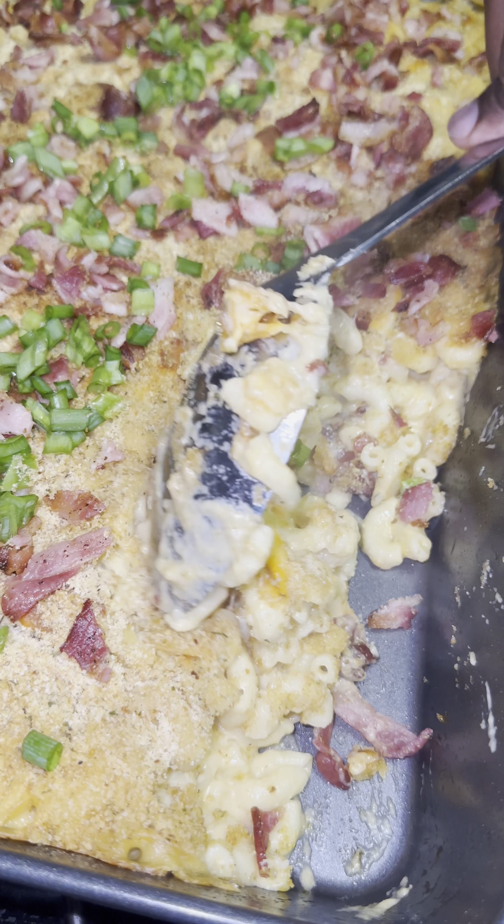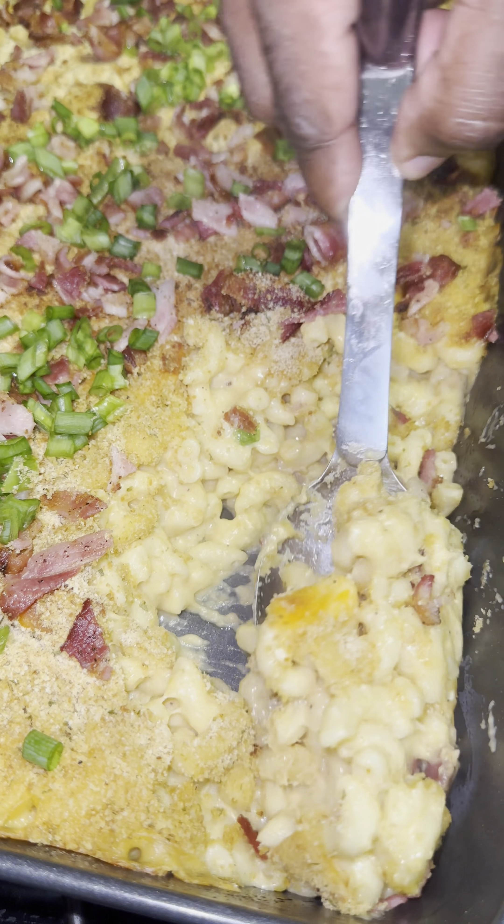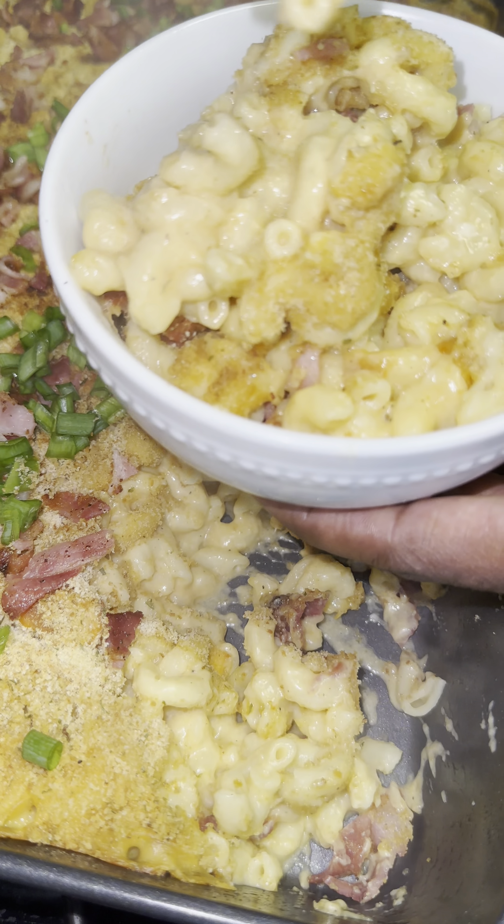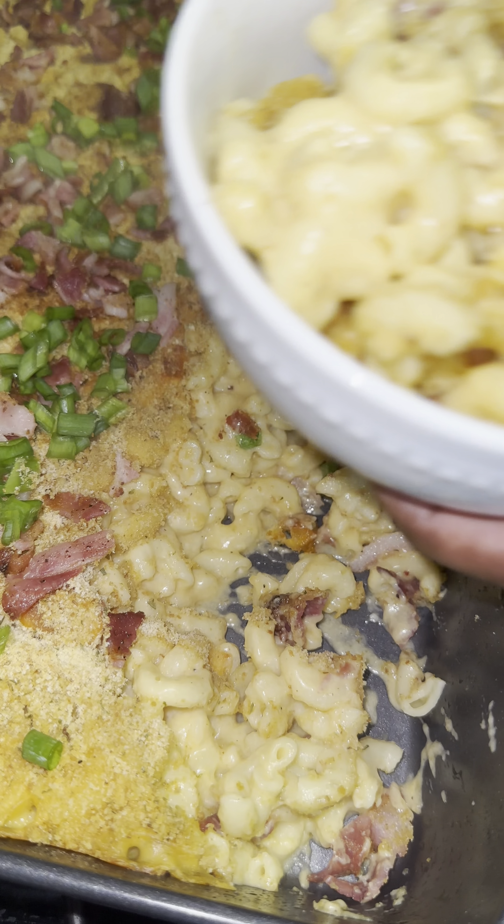When I say this dish is one of the best I like to make for my family, I'm not exaggerating — it's super delicious and it's not too heavy either. I feel like most recipes on social media use way too much stuff for mac and cheese. You can accomplish a very delicious mac and cheese with these simple ingredients listed below.